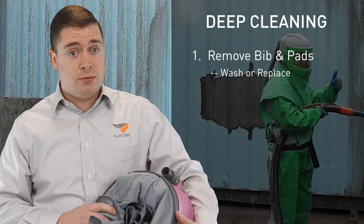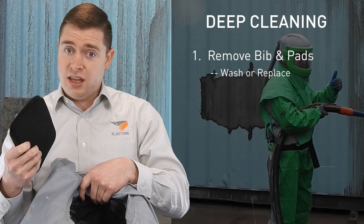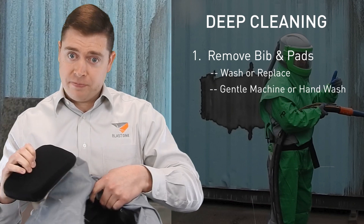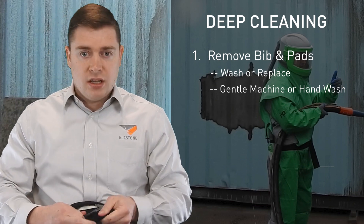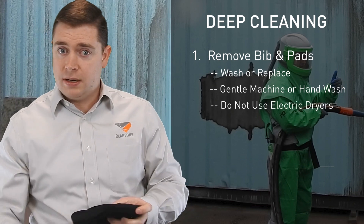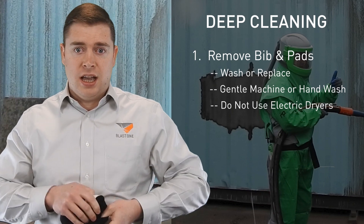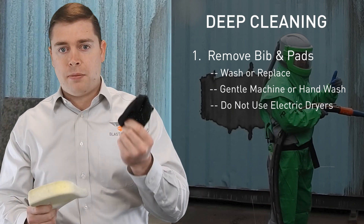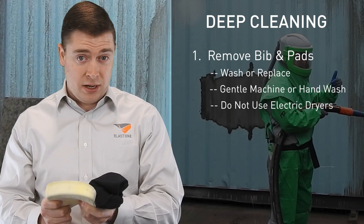Washing everything is also quite simple. All the fabric components can be easily removed and either hand washed with soap and water in a tub and thoroughly rinsed, then left to air dry, or washed in a gentle washing machine on cold water. You don't want to use a clothes dryer as this will damage the adhesive. These components come completely out — you can completely separate all the fabric from the foam, which means you can sanitize and clean every single piece.